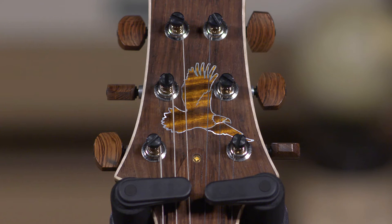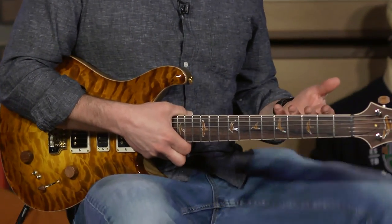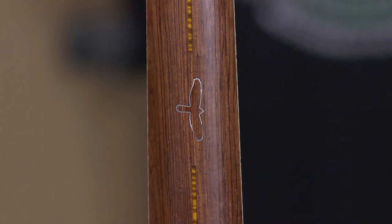One cool thing about our guitars that really sets them apart is we put a skunk stripe on the back, and then we put the 12th fret bird there — simple, elegant. It kind of reminds you that you're not playing your SE or your core, you're playing your private stock. You spend money on this — it's an heirloom piece. You should be able to know when you're playing it, and you'll know because it feels amazing.